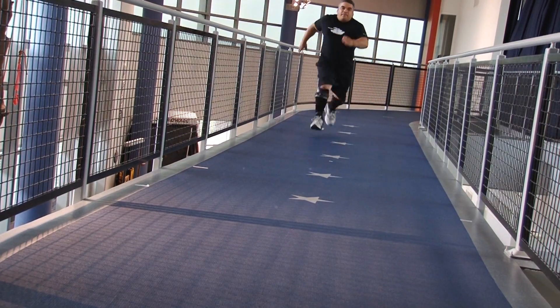Three days after I had my IDEOs, I was able to sprint. The first time my wife saw me run, she had tears coming down. My IDEOs have brought new life into the whole family. Now I actually look forward to every day.